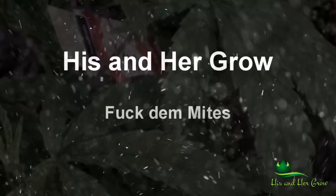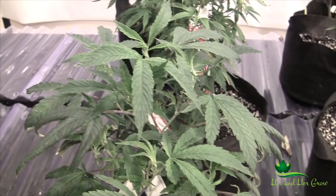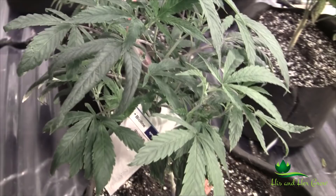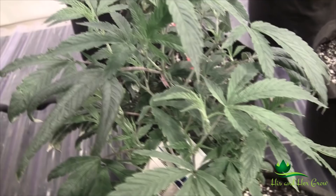What's up, tube - his and her grow, coming at you with our last mite update. We wanted to get you guys an update after we feel like we got the problem resolved. Mark's going to talk about what worked for us. The plants we're going to look at were gifted to us from Eddie Cropper - he's looking out for us when we lost this room. They will start flowering soon, they're just in veg right now, but they have some good mite damage to show.